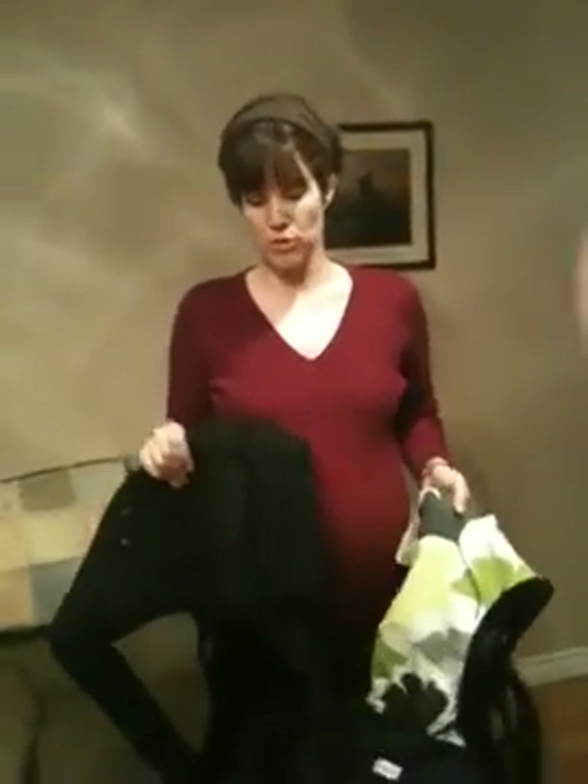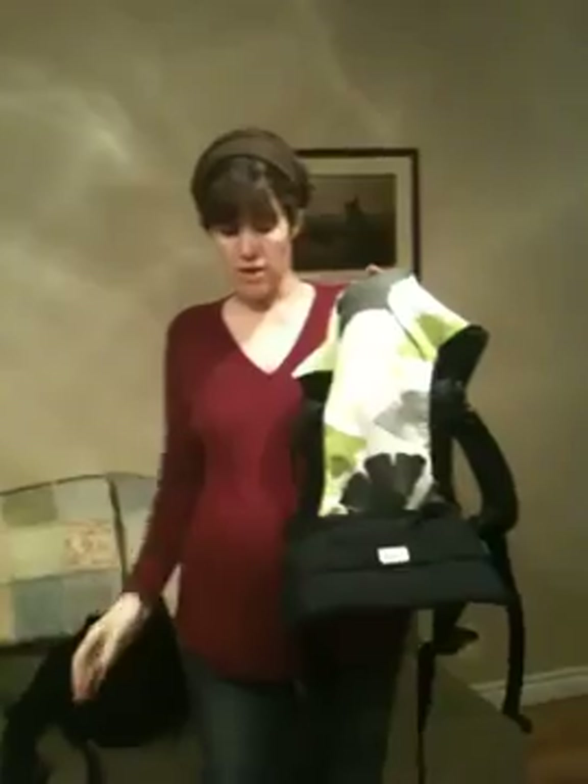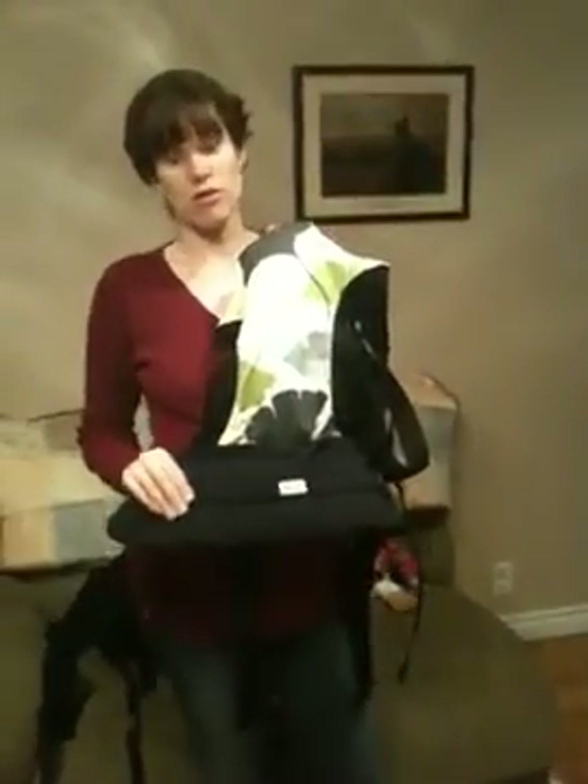I'm going to show the differences between the Beko Gemini and the Piccolo. This Piccolo has the optional waist support belt on it, which I recommend if you're going to be carrying it with a larger baby over five months or so. It really adds a lot of support.